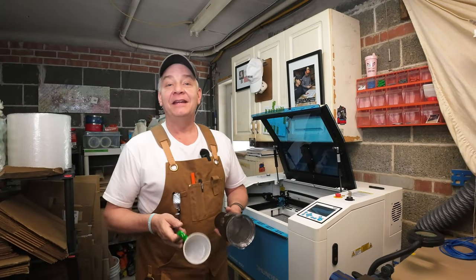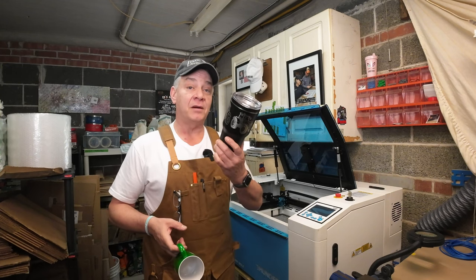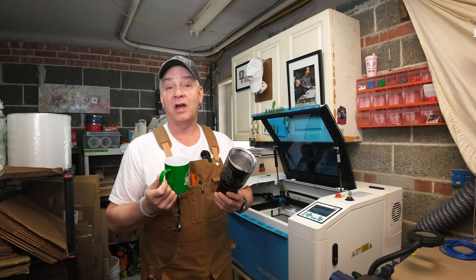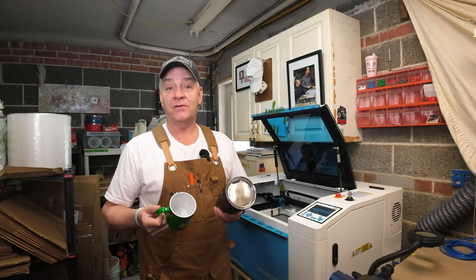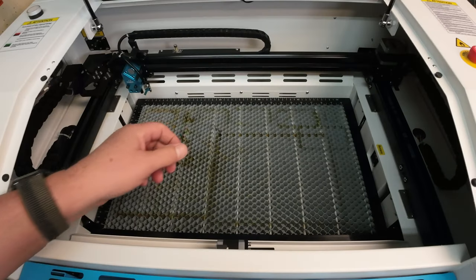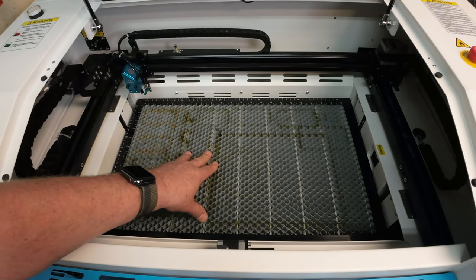Welcome back to the channel today. If one of the items you're looking to engrave on your Bolt are things like tumblers, travel mugs, coffee mugs, or different types of cylindrical objects, you're either looking for a rotary or you've purchased one. When you place it into the Bolt, you've learned that the 4.3 inches of Z depth or clearance on top of the honeycomb will only allow you to engrave up to 4-inch cylindrical objects.